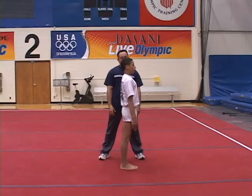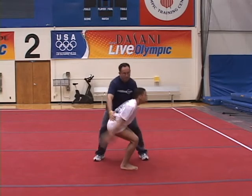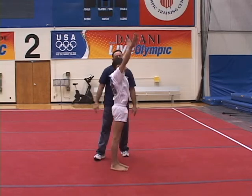This is an example of some steps of a back tuck learning progression. The gymnast has already tried the skill on softer mats with a spot and can perform it safely with assistance, so he is being spotted on the regular floor.